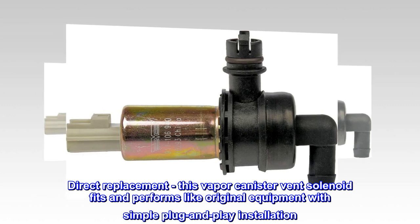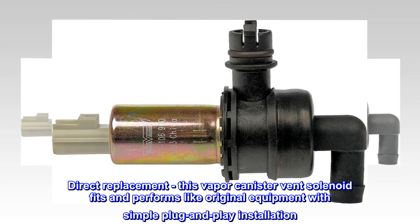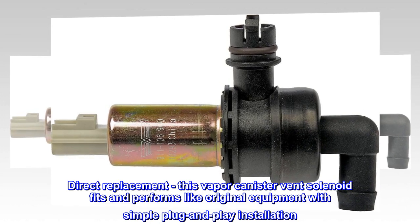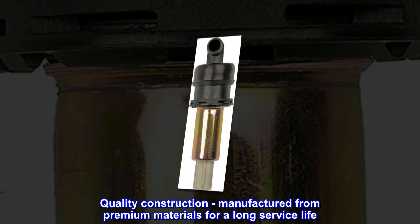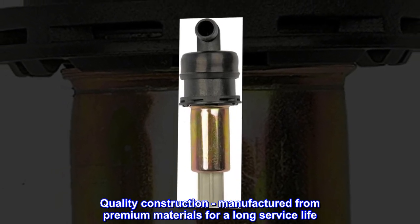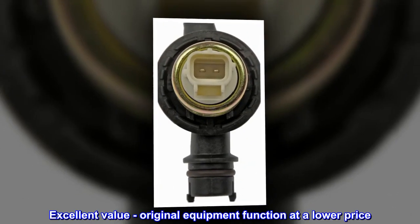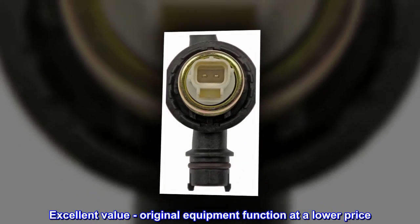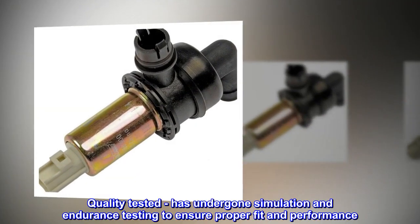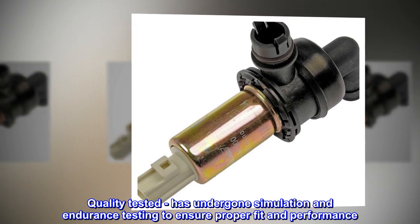Direct replacement — this vapor canister vent solenoid fits and performs like original equipment with simple plug-and-play installation. Quality construction, manufactured from premium materials for a long service life. Excellent value, original equipment function at a lower price. Quality tested, has undergone simulation and endurance testing to ensure proper fit and performance.